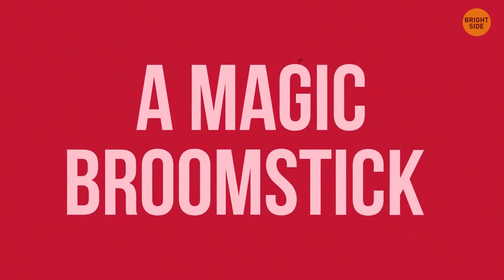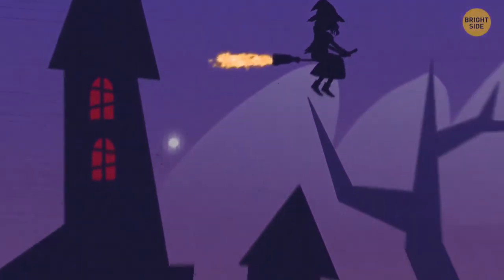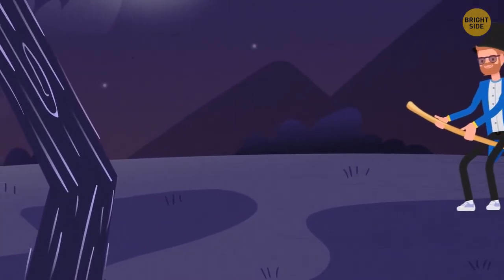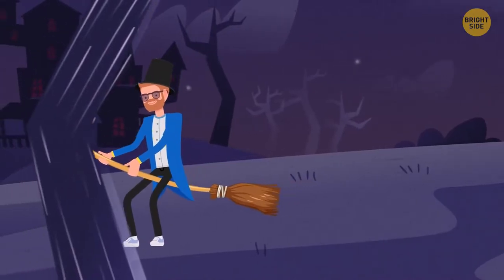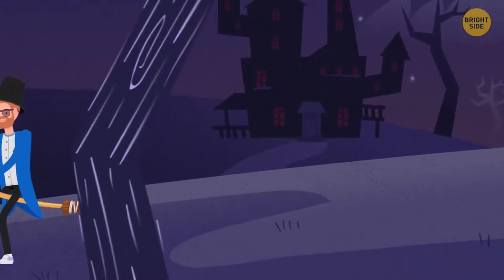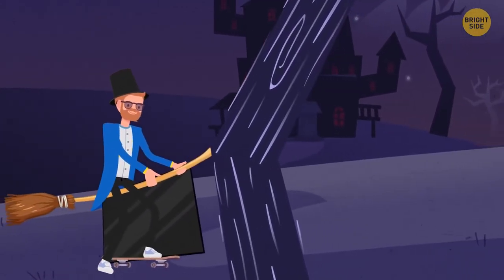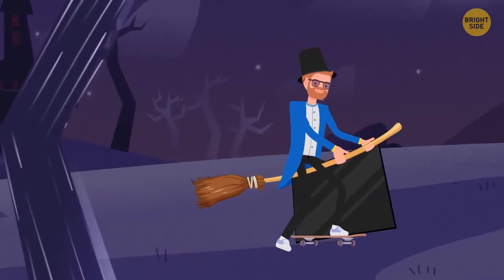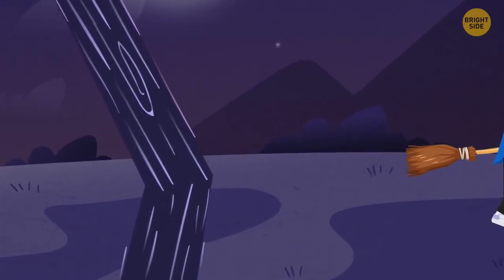A Magic Broomstick. Famous magicians can sometimes be seen outside flying their broomsticks. Even if you come closer, you won't spot any harnesses. But pay attention to how close to the ground the broom is. The secret is simple: a skateboard and a large mirror. The magician rides the skateboard while holding a mirror on his left side, with a fake leg dangling over it. From a distance, it looks as if the illusionist is actually flying through the air.